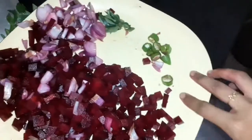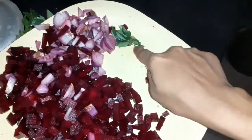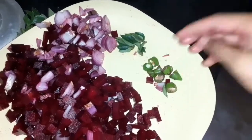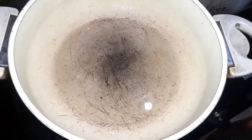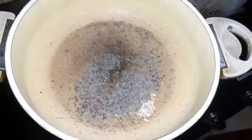We are going to use a little bit of wheat root. We will be adding 2 cloves of wheat root and a teaspoon of wheat root.